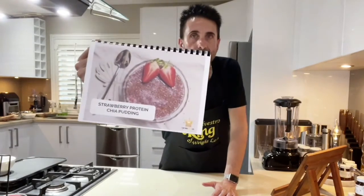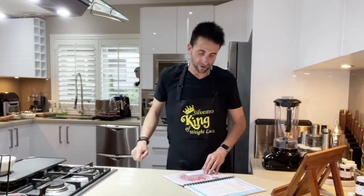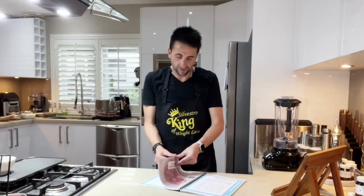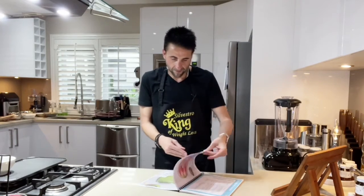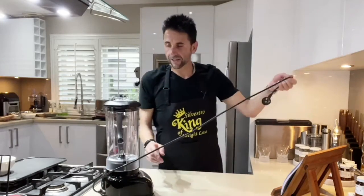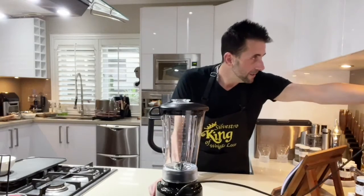Protein pudding. So this one here you'll need to put into the fridge afterwards. I have a blender — I haven't used this one before. It's one of Loretta's new gadgets. You've probably noticed that Loretta loves gadgets.